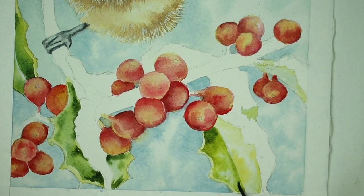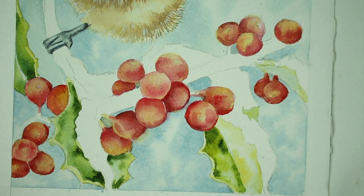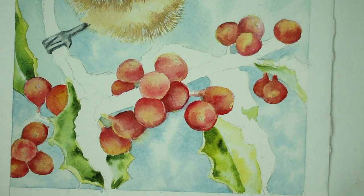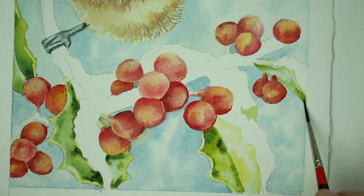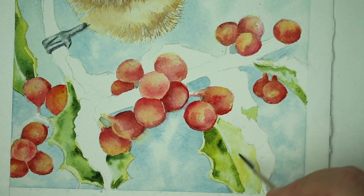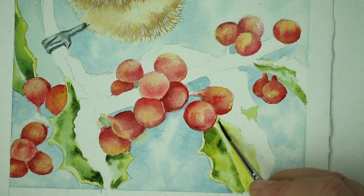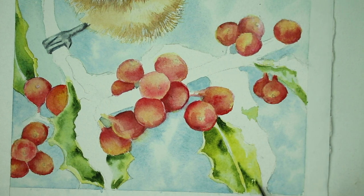We're going to continue working around the leaves until we get them all done — doing the same thing, remembering where the shadows are. Think about where shadows would be, like underneath the little plop of snow on top, underneath the berries it'll be a little darker, and edges away from the sun will be a little darker. I'm adding a little more green gold, then while it's wet dropping in hookers green and just letting it blend together in a nice little mix.